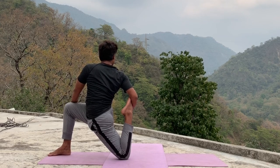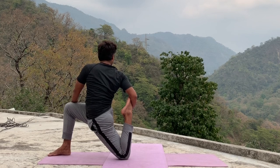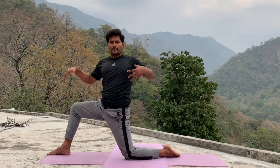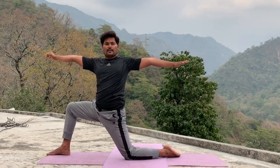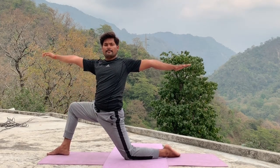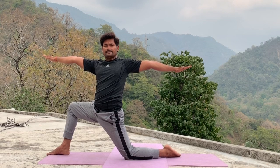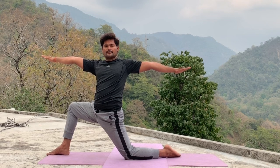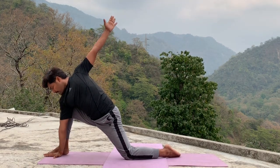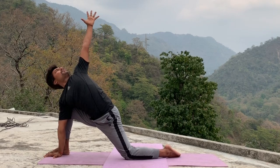Inhale, come center, leg continue on the floor, and try to open your arms shoulder level, body same portion, knee try to go outside as much as possible. Hold five, four, three, two, one. Drop your palm on the floor, arms continue one line, look up. Hold five, four, three, two, one.